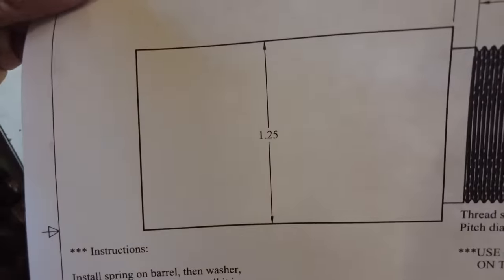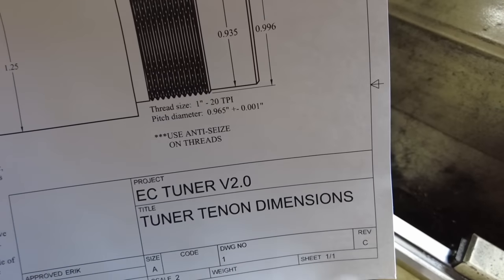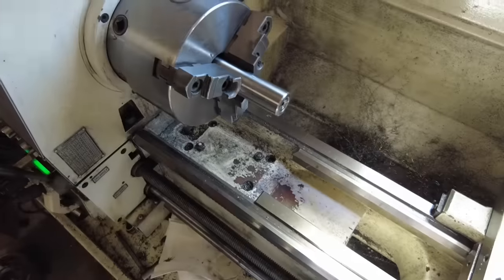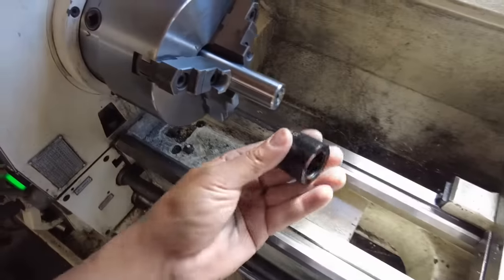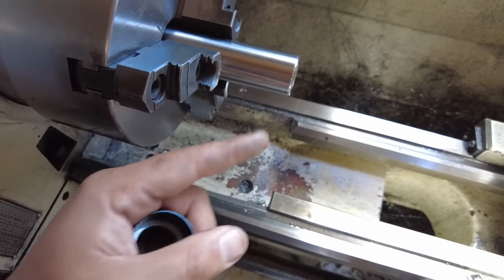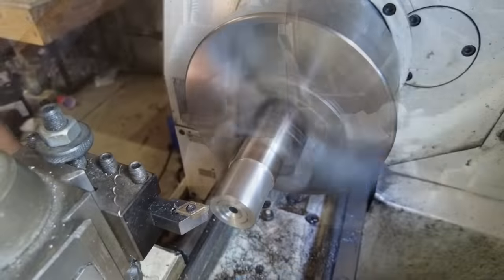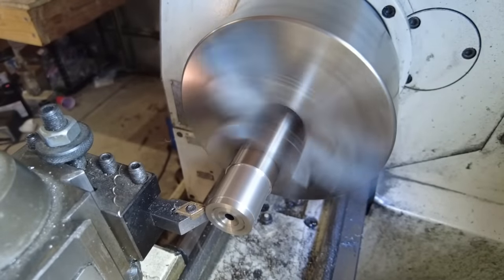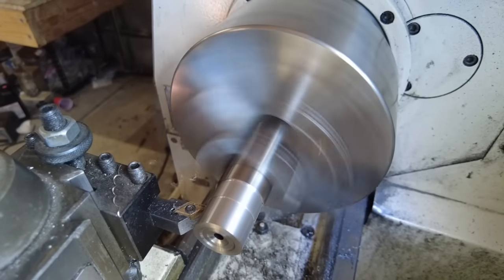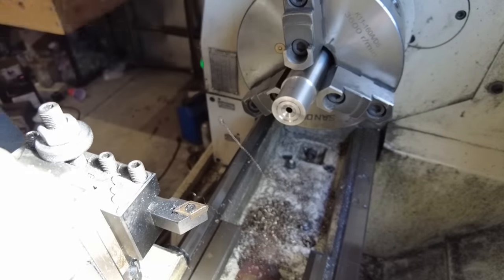He has it listed with a 1.25-inch diameter barrel — we're 50 thousandths short — but what we're going to do is turn down to about one inch right here and then do the threading, which is one inch by 20 TPI. That way we can go ahead and install the barrel. Let me go ahead and get this done — I'll place a mark, cut that back to about one inch, and get ready for the one-inch-by-20 TPI thread.